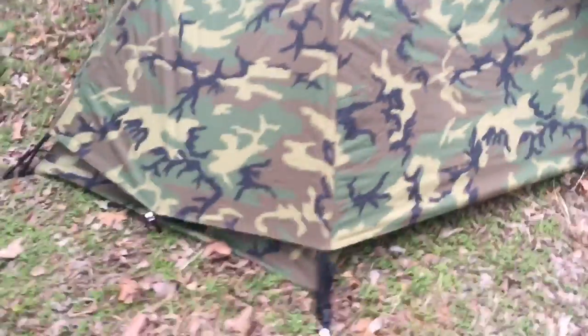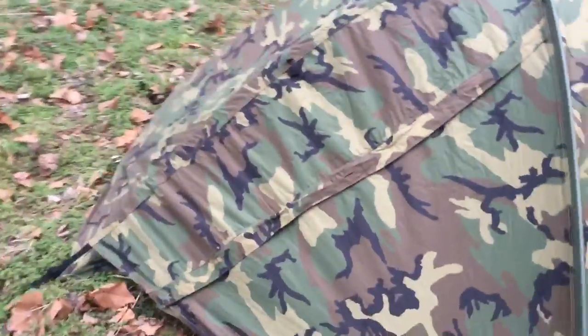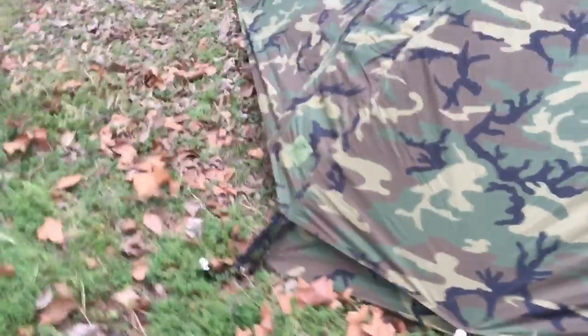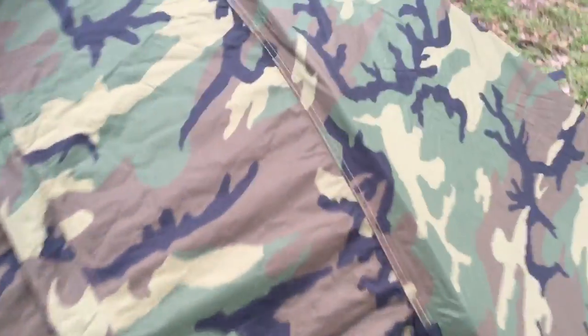Take you around here. The wind's blowing on it a little bit. I got it tied, got it staked down, but I don't have it guided out — I'm not going to do that right now. It does come with extra paracord and things like that to guide it out. I could pull it down a little tighter, but just for the sake of this video I'm not going to worry about it. And this is a blackout fabric on the inside.